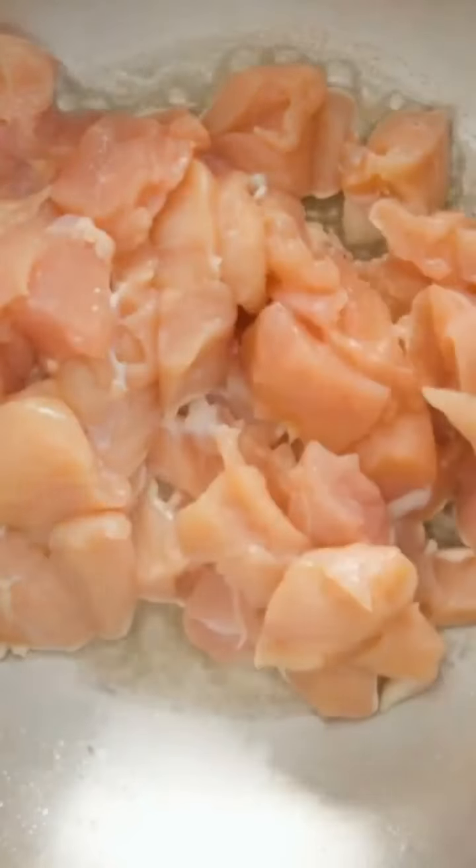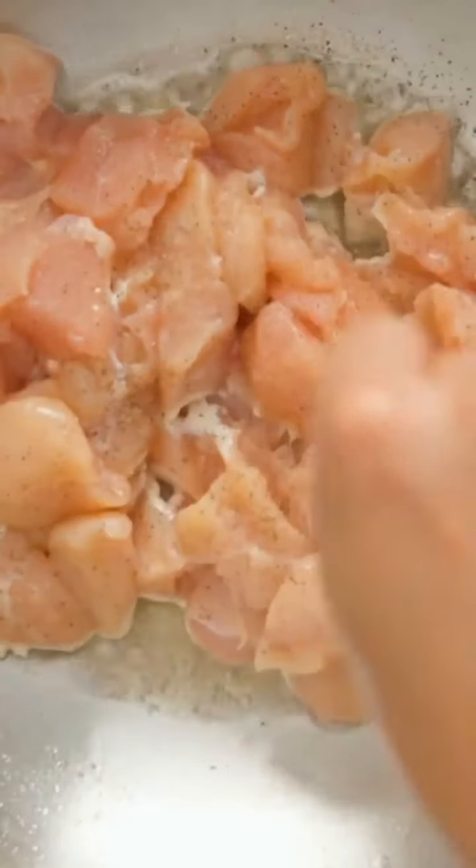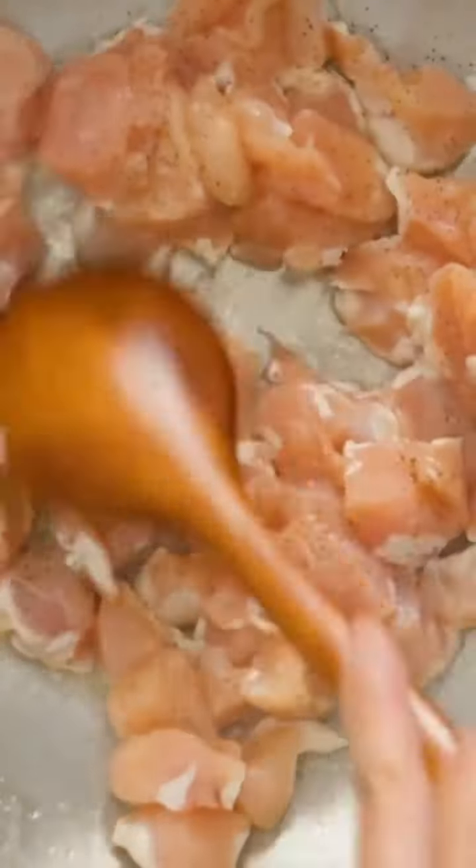I haven't tried much Indian food before, but I tried this recipe out and it was fantastic. Let's start off by adding 1 and a half cups of chicken breast with some salt and pepper for seasoning. You can use chicken thigh as well.